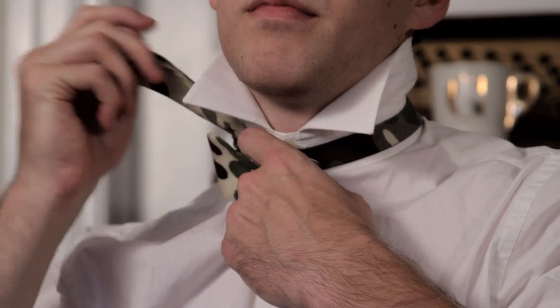Then leave that longer side over your shoulder. Kind of fold the shorter side into a bow, looking like a bow tie. And then fold the longer side down.